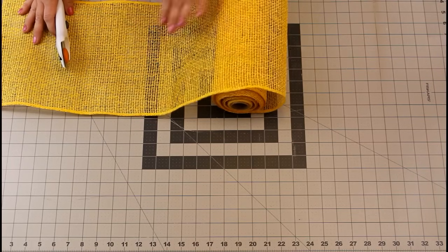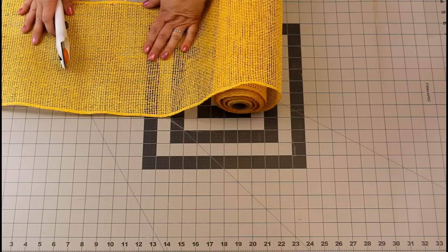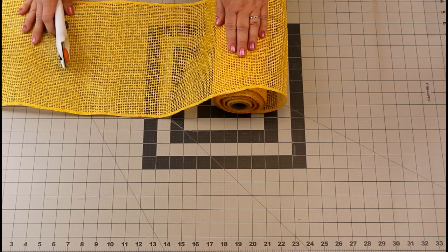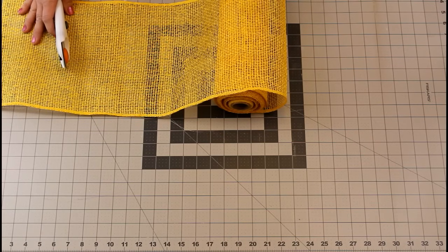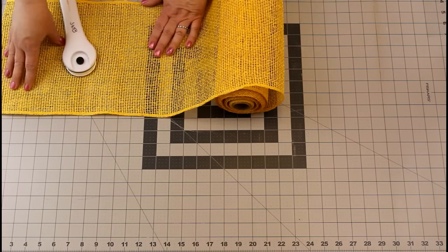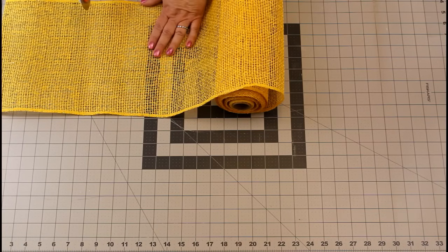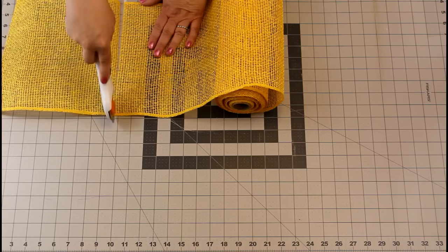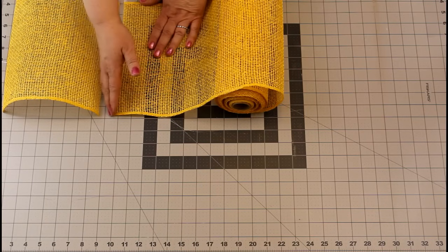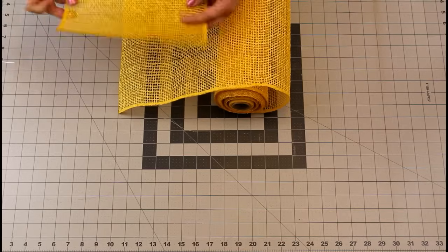Now we're going to cut our yellow petals. We're going to need 30 of these for a 10 inch wreath frame. You can do a bigger wreath frame but you will need more rolls of yellow poly burlap and more leaf petals for the green as well. So if you want to do a 12 inch or 14 inch, you can do whatever size you'd like. Right now we're just going to do the 10 inch frame. Cut in between the lines, take your time, and follow the line. If it goes a little curved and comes inside the 10 inch mark, that's okay — it will all come out the same at the end.